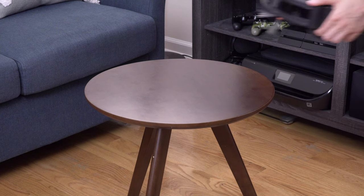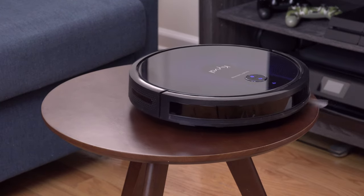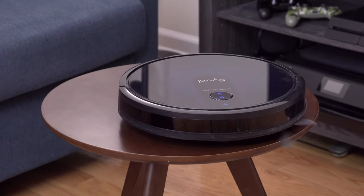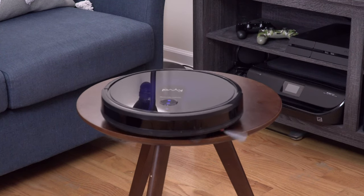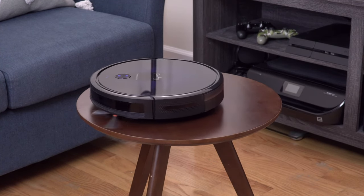I don't have stairs in my apartment but I was curious how this robot handles that situation. So let's do a quick test and put it on the table — as you can see it does a pretty good job at detecting the edges of the table, so you don't have to worry that the vacuum will fall down the stairs and break.